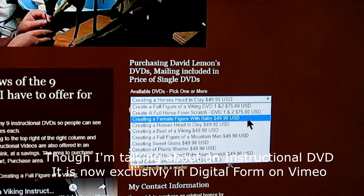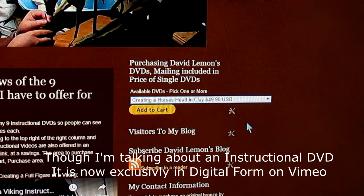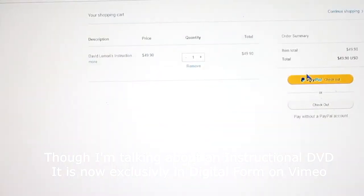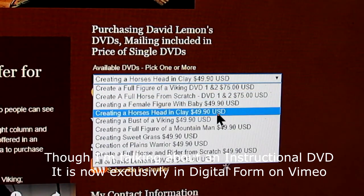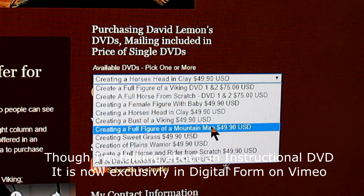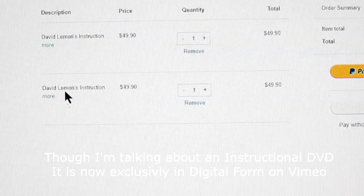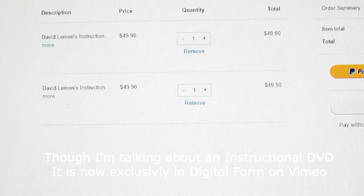Using the drop-down menu, go down until you find the one you want — for instance, Creating a Horse's Head in Clay. You click on it and then click Add to Cart, which links to your PayPal account and you make your purchase. If you want to add another one, go back and select another DVD — say, a full figure of a mountain man — add that to cart, and it comes up on your PayPal page again. Now you've got two DVDs with the total shown.